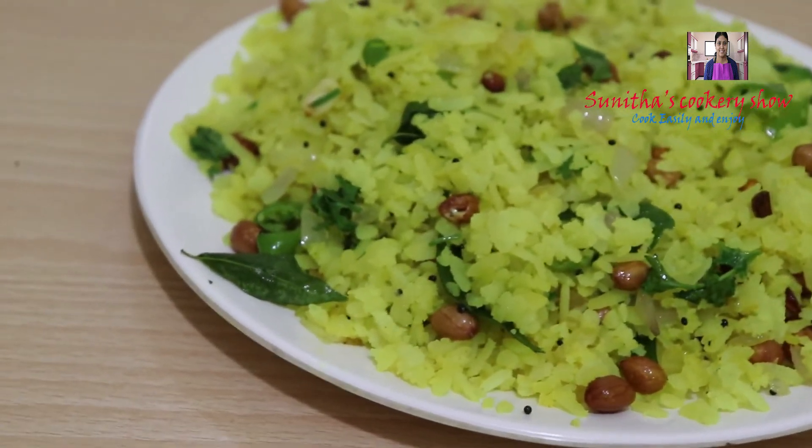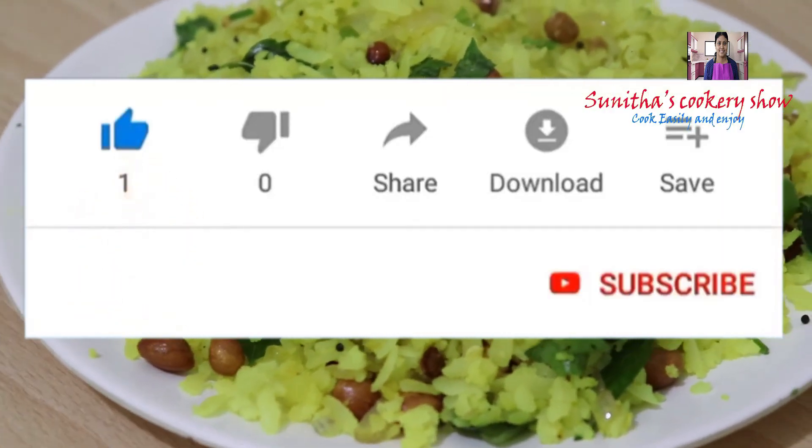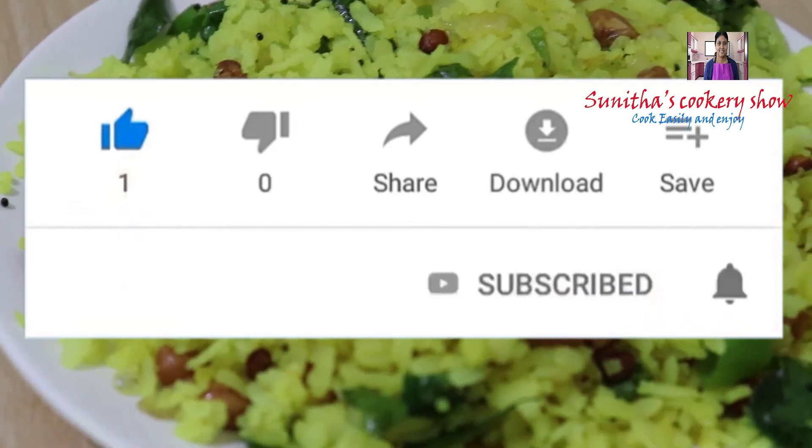Please like, share, comment, subscribe and press the bell icon.